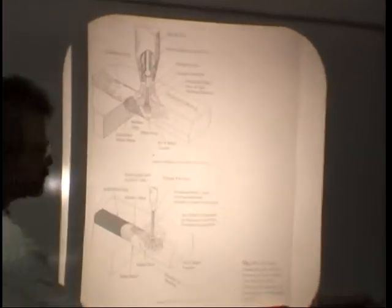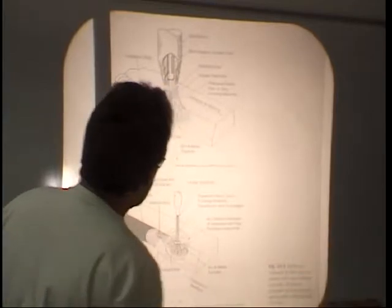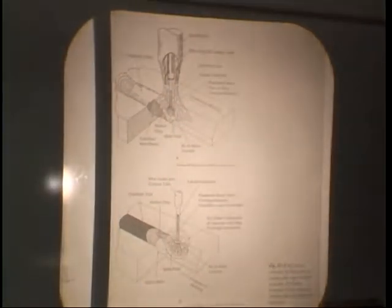Flux core arc welding self-shielded is a process employing a continuous consumable electrode with its core filled with flux, gasifiers, and alloying agents. These electrodes generate their own shielding gas and require no external shielding. Look at the two figures in your textbook and get used to recognizing from the picture what type of welding process is shown.